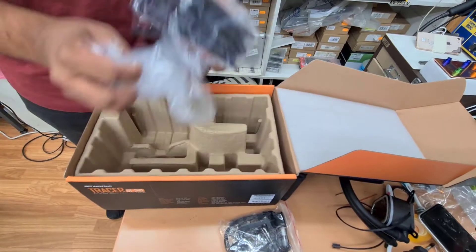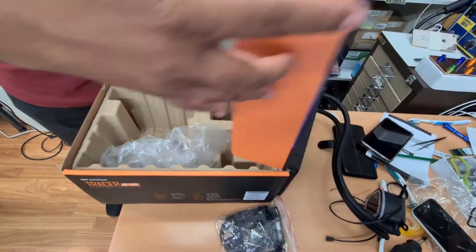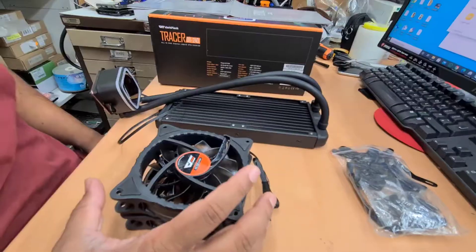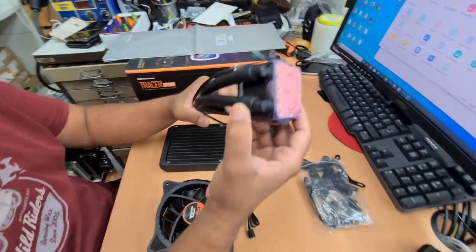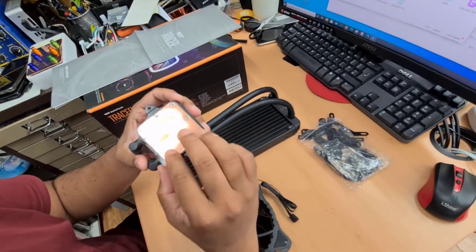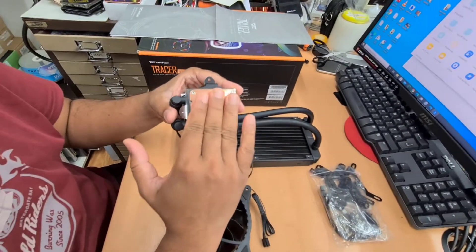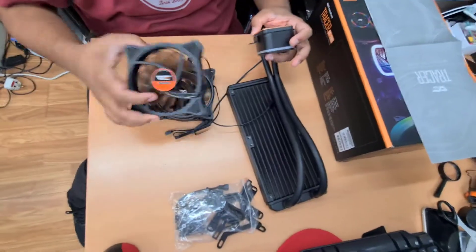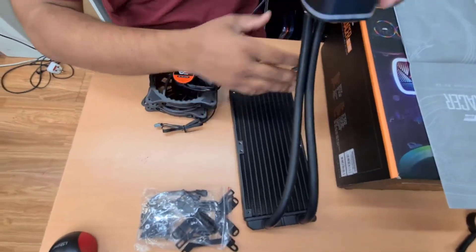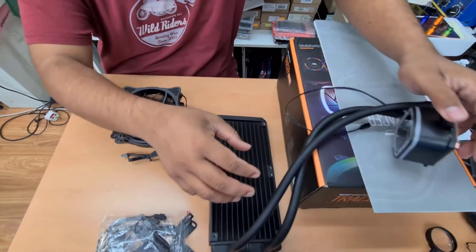So we're going to show you how to install it, step by step. This is the actual copper shield which goes on top of the processor, and these are the two fans. We're going to fit them here. First, we're going to set up the fan.